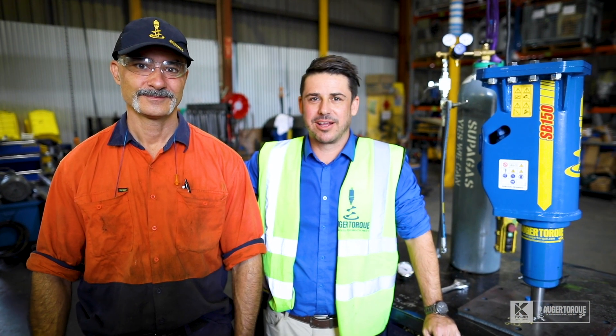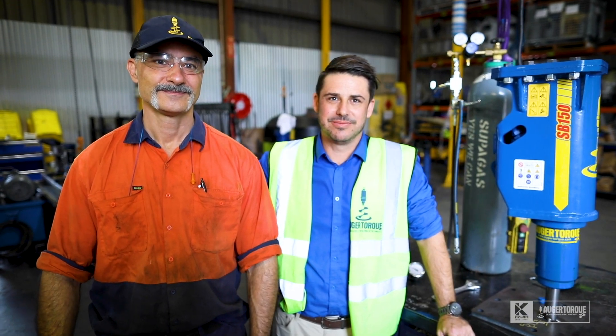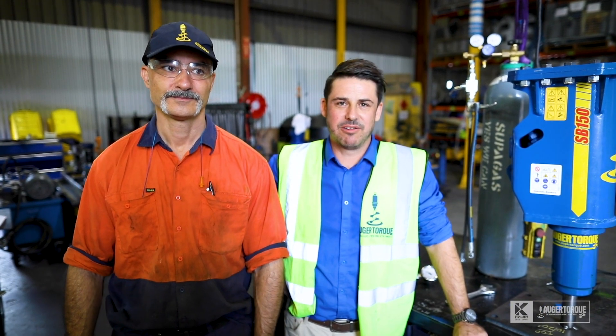G'day, Grant from OrgaTorque here with Greg again. We're talking rock hammers. Today we're going to charge the SB150 with nitrogen.